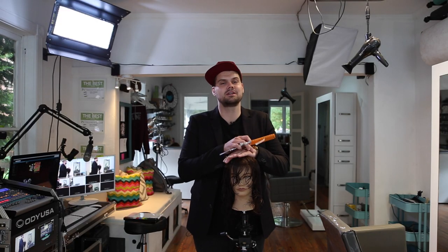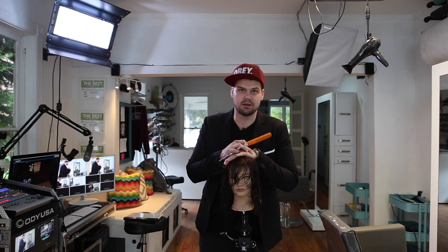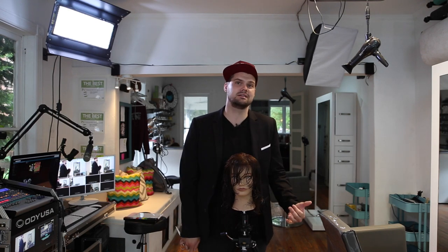Hey guys, Matt Beck, freesaloneducation.com. We're going to talk about point cutting. Point cutting is such a great technique to add texture, to take out weight, and to do a lot of different things.